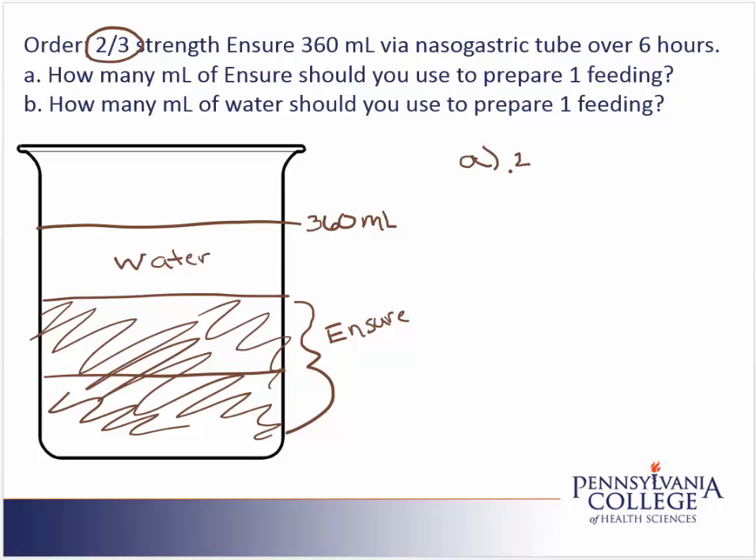Part A asks how many milliliters of Ensure — so two-thirds of the total. Two-thirds times 360. On my calculator: two times 360 divided by three. And I get 240 milliliters for the Ensure. So this Ensure part is 240 milliliters.